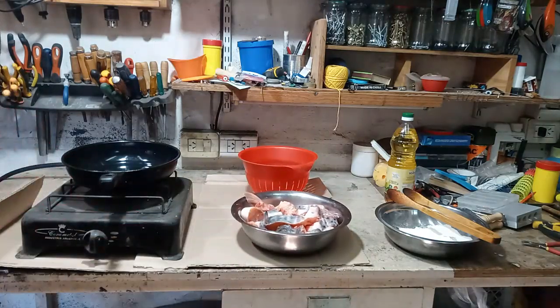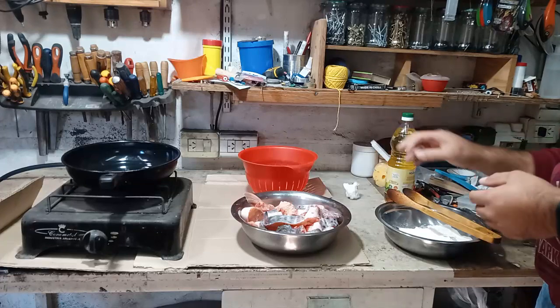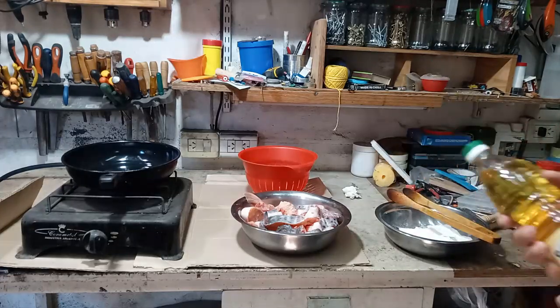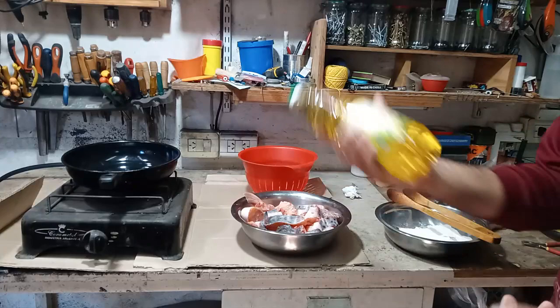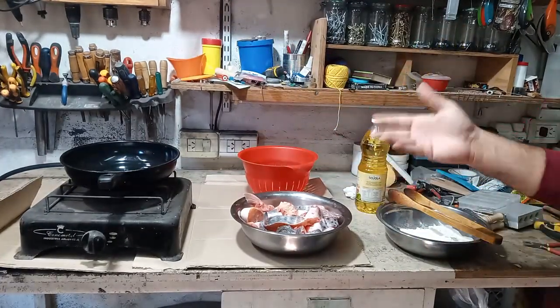Lo voy a hacer con aceite porque hay mucha gente que lo hace con grasa, pero no me gusta con la grasa porque queda muy duro. Ya le puse sal, un poquito de sal fina. Voy a utilizar aceite, no grasa. Aceite que haya para fritar.